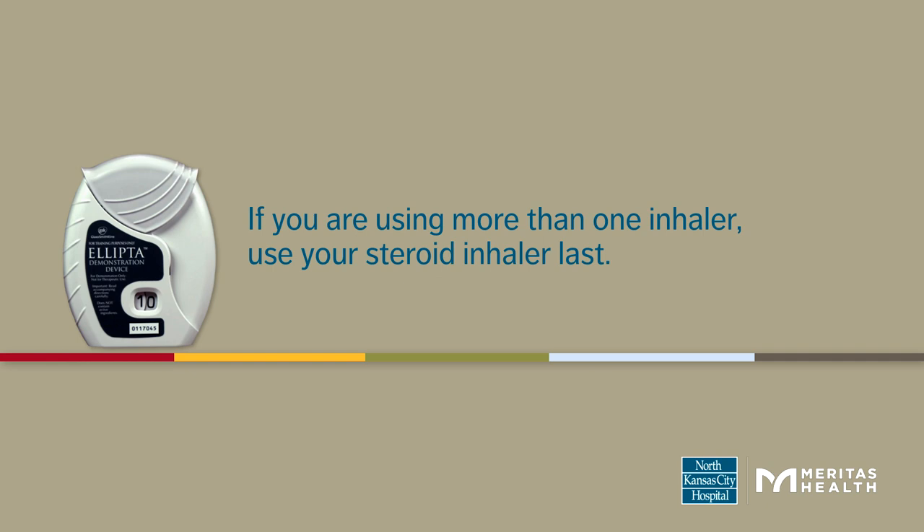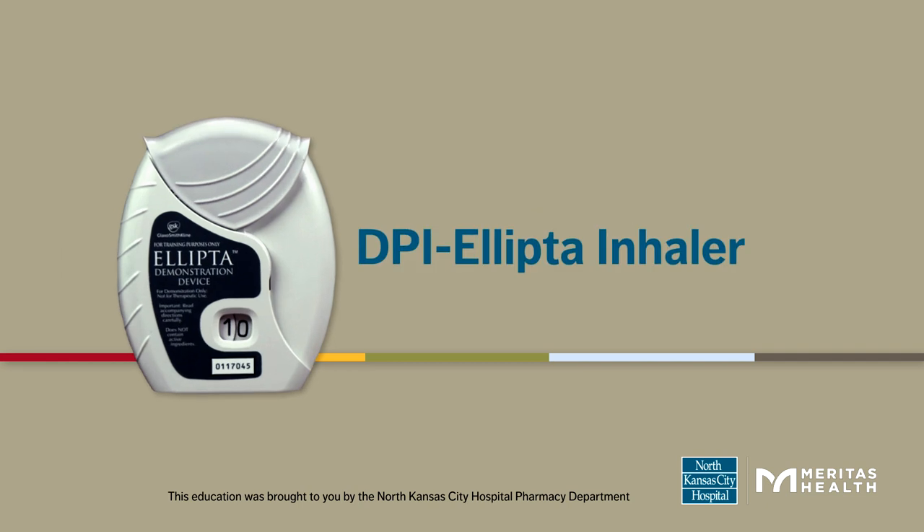If you are using more than one inhaler, use your steroid inhaler last.